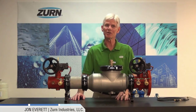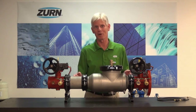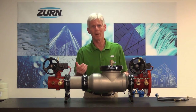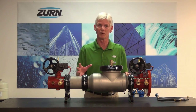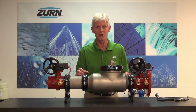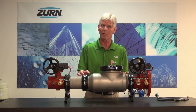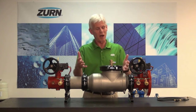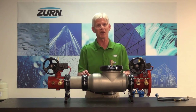Hi, I'm John Everett with Zurn Industries. Today I'd like to talk to you about removing the checks from our large diameter 300 and 400 series valves. This request came through from a customer, and throughout the whole Zurn organization it's very important to us to listen to the voice of the customer. So this particular request on how to remove the checks was a voice of the customer request, and we thought it's going to be great for the rest of you out there to see this too — you might be incurring the same problem.